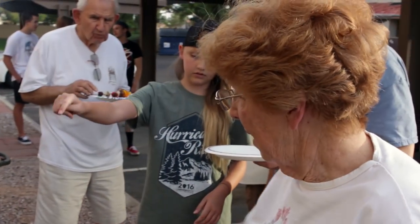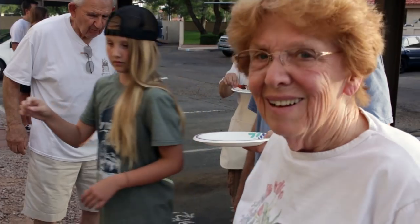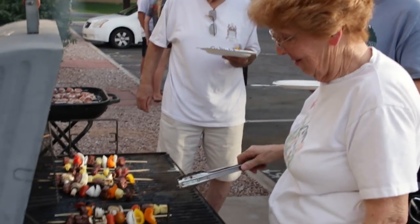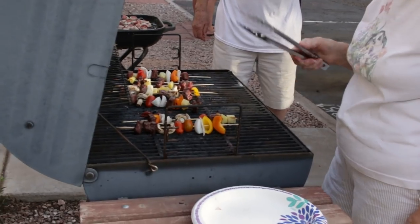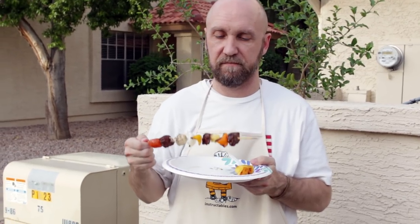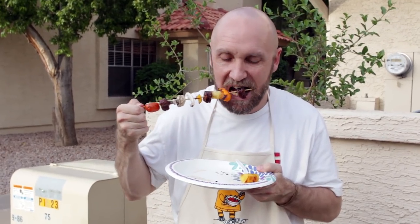My mom is working the grill — say hey mom. This is fun, not too hot. I think this is the first time I have ever done kebabs. This is my brother Mark; he is going to dig into one of these kebabs. What do you think Mark? Awesome!